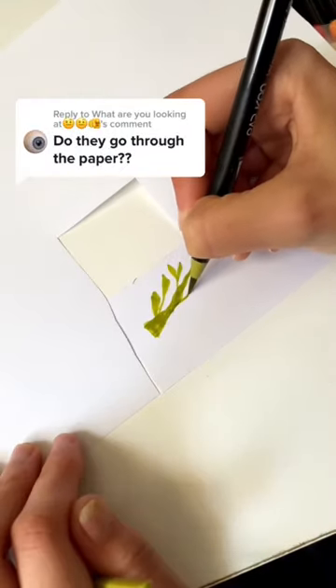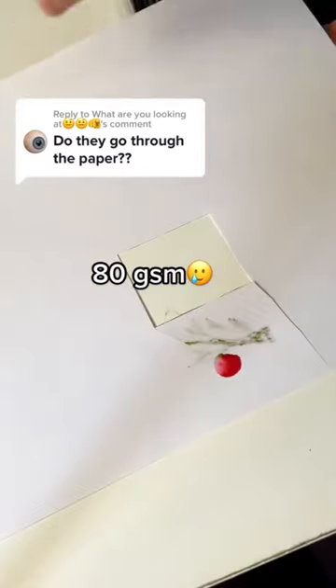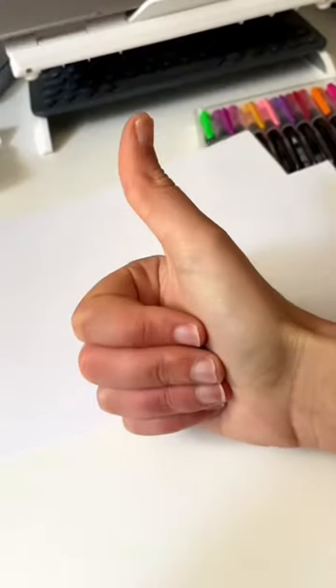Here's an example if I would use regular paper, which has around 80 grams. As you can see, it bleeds. Hope this helps!